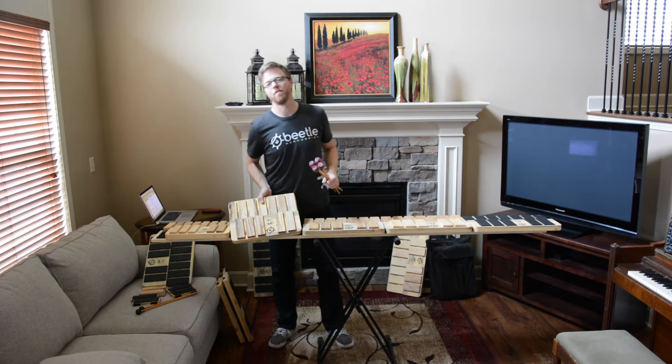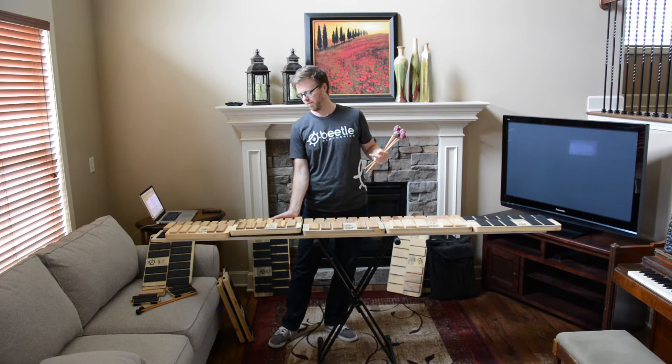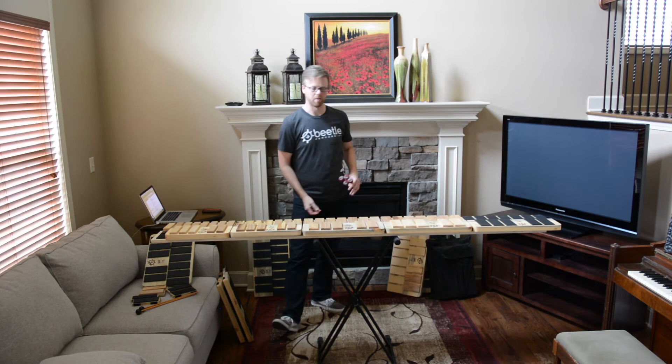The third surface we offer is the Beetlekill Ash Tree Keys. These are the most closely related to the feel you can get on the actual instrument in terms of output, and they have the sharpest tone as well. They're really great if you're looking for a surface to work on cleanliness of ensemble rhythm and time.